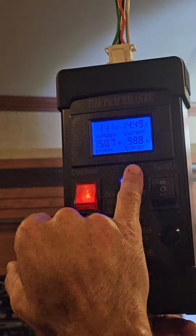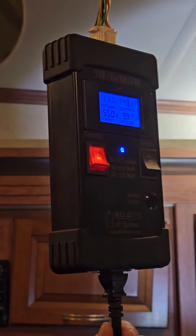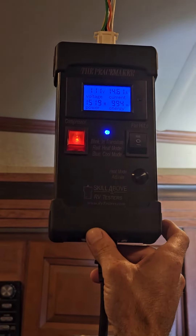Been getting a lot of faulty amp draws. After it settles in it's at 12.3 — it's supposed to be at 12.3, 12 something. But notice this amp draw: it's going to climb up to about 15, and it's going to start dropping down into the 10s.